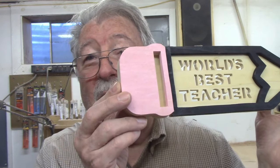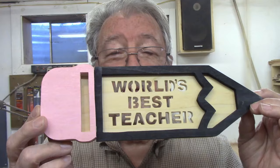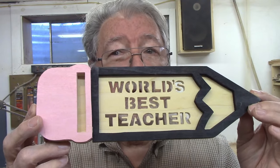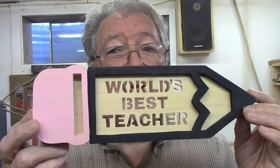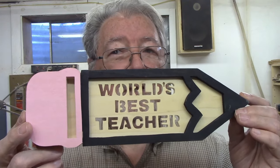Today's project: World's Best Teacher. I'll give you a link to where you can find the pattern online. It's free, and then I will take you step by step through the project. Nothing difficult about it — even a beginner should be able to handle this.